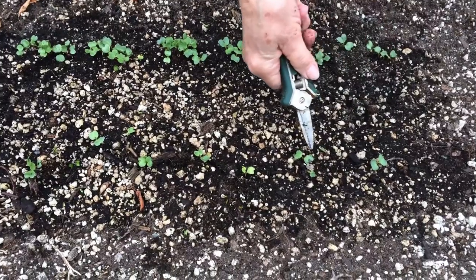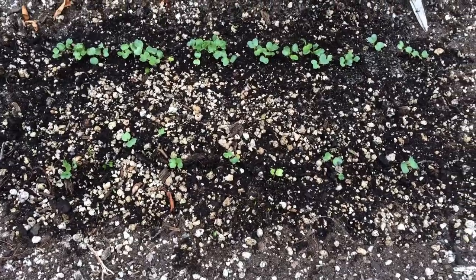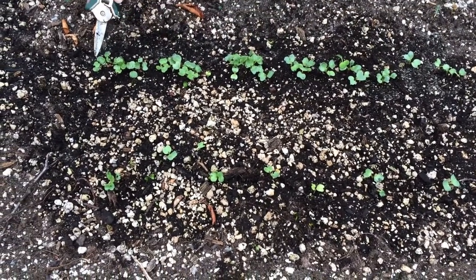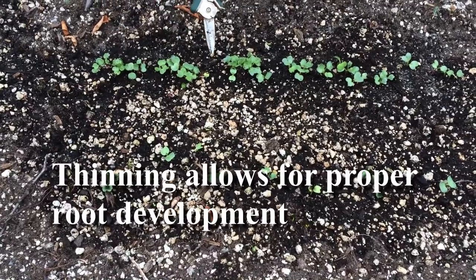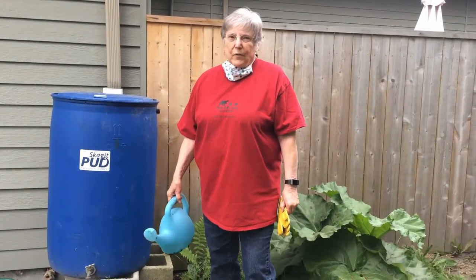You can see this row has been thinned to about two inches apart or a little more. This row has not been thinned, and you can see what would happen if it's not thinned — the radishes won't be radishes, they'll just be little red stems. Thanks for joining us and we wish you the best of luck with your new fall gardens.